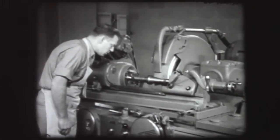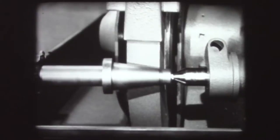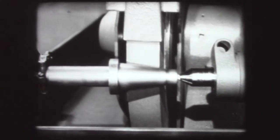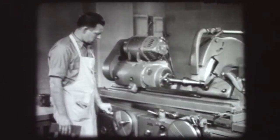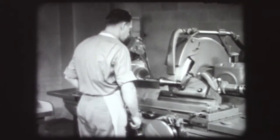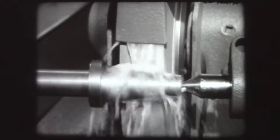Always check the action of both reversal dogs by hand before engaging the power traverse control. With reversal action correct, you are ready to grind. Take a light cut across the work piece to clean off machining marks and to provide a smooth surface for checking.